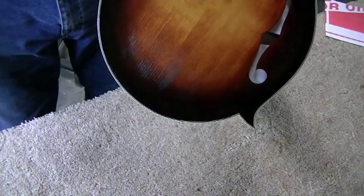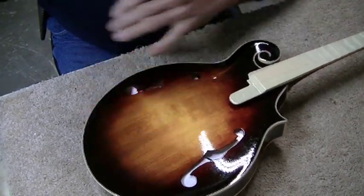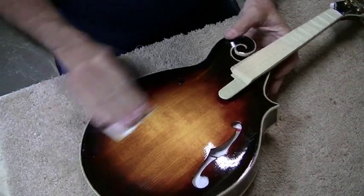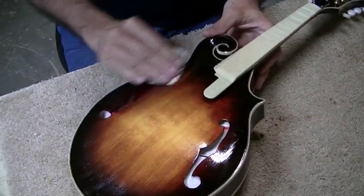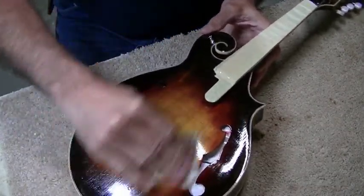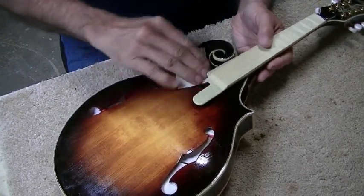Got the first coat of lacquer on — went on pretty good. The mandolin has been sitting for a while and I've put about eight or nine coats of lacquer over the top. Now I'm going to give it a light wet sanding to level it all out a little bit. I'm using 600 grit right now. This is not going to be a real heavy sanding — I mostly want to knock away any dust particles and rough surface things, level it out as much as I can, and then put the final couple of coats on.